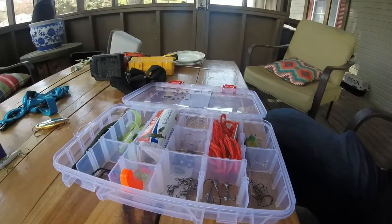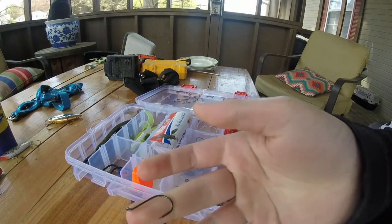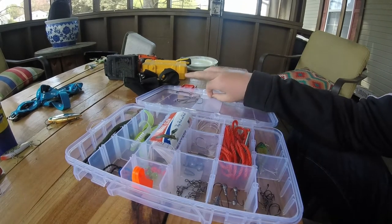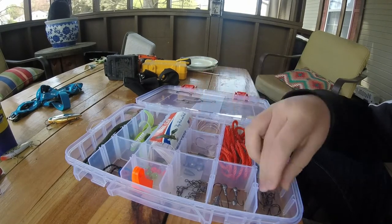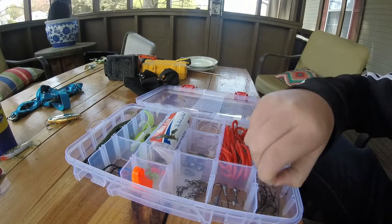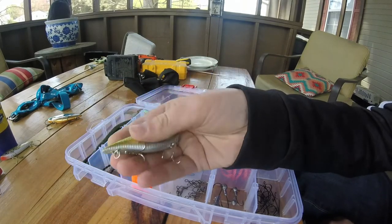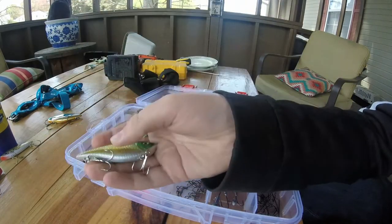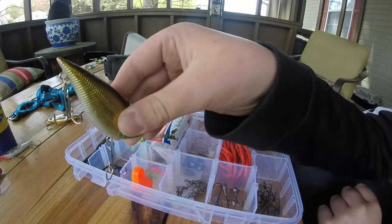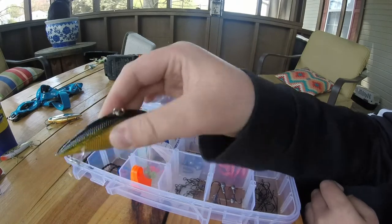So yeah, it comes with a little lipless crankbait — pretty nice, rattles too. It's got pretty sharp treble hooks. They're not the thickest gauge wire or metal, but I think they did a good job. It's just orange and green rattles.